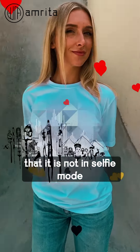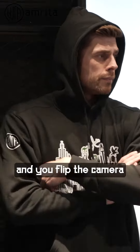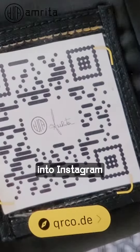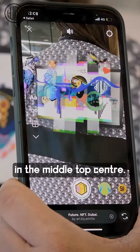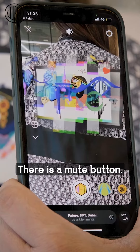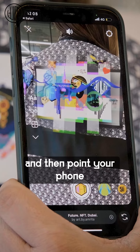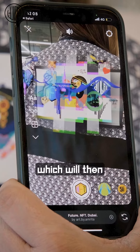Make sure that it is not in selfie mode and you flip the camera forward to face the artwork. When you open it into Instagram, in the middle top center there is a mute button, so unmute that button. Make sure your volume on your phone is at its highest and then point your phone at the image.